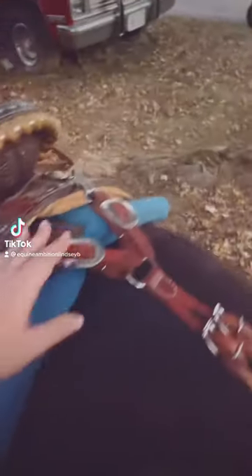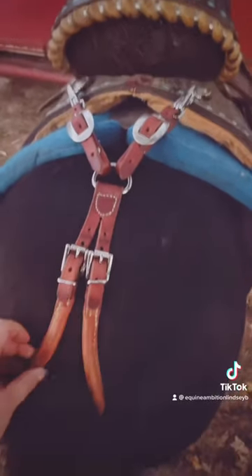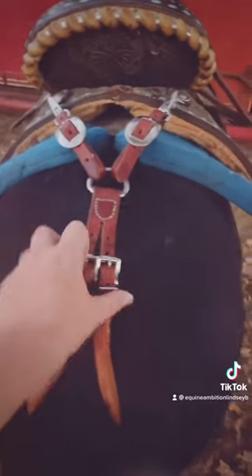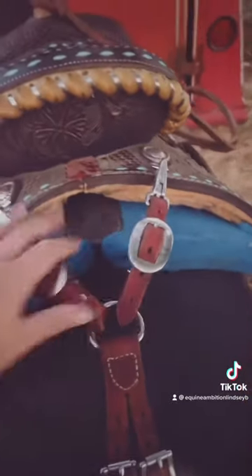I'm attempting to try this on Prince to help keep his saddle from sliding. This is called a creeper, and they're often used on mules, but my attempt with this is to keep it from sliding.